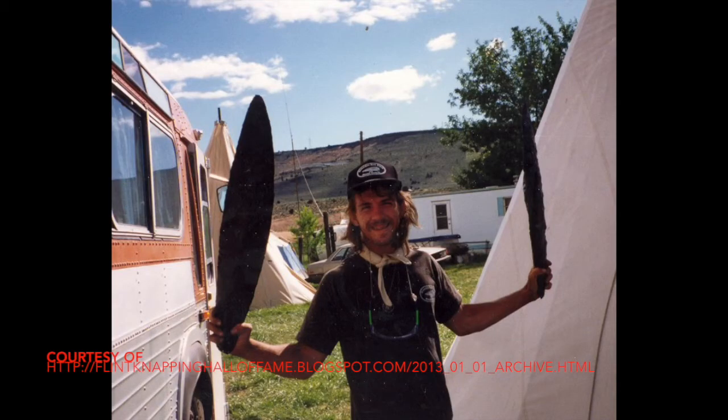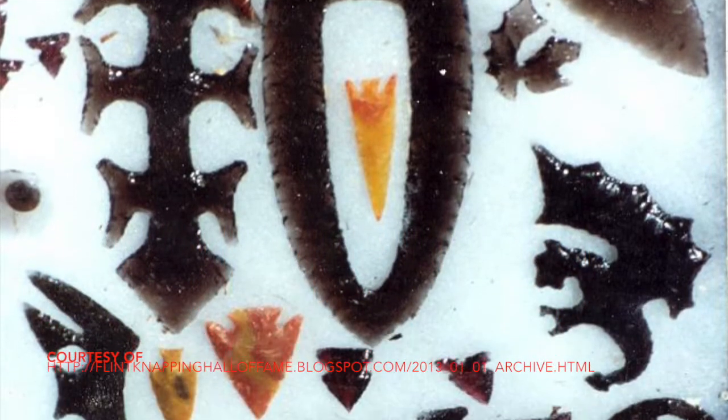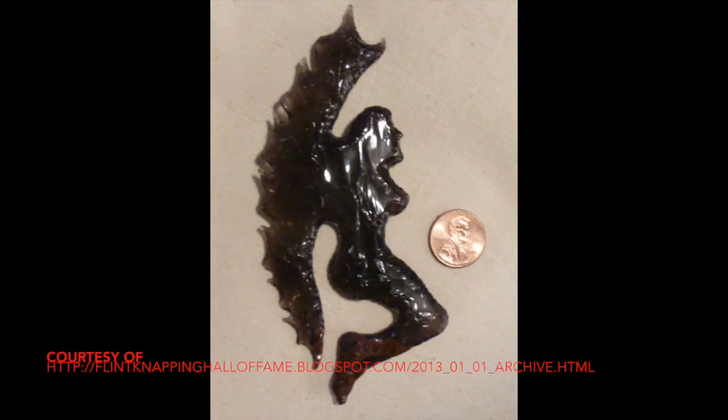Flintknappers, both modern and ancient, can create very large and very small tools. Take Elmery Coons, for example. These are some examples of Elmery's work. Elmery started flintknapping at the tender age of five years old, which is not something most of us should do. Because Coons started so young, he's had a lot of experience — 38 years at this point — and because of that, he can do some very, very intricate pieces.